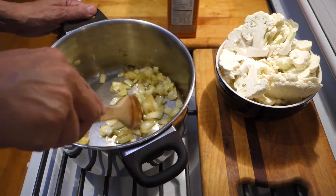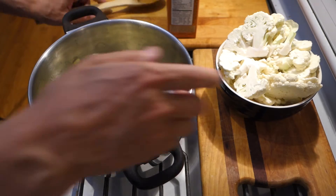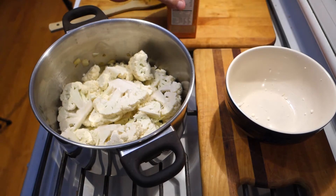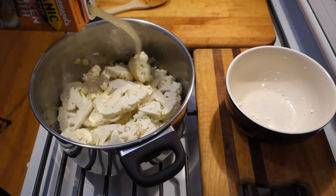We've sweated down our onions — they're translucent, actually a little bit brown, which is fine. There's no hard and fast rule here. So I'm going to add our cauliflower and our liquid of choice. I'm going to use the chicken broth. You could use veggie broth if you wanted a more vegetarian version.